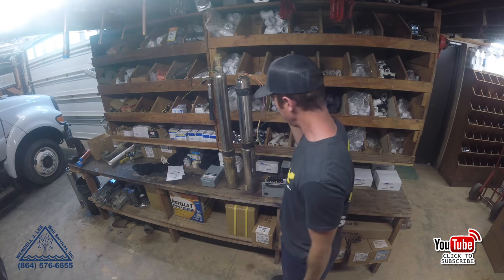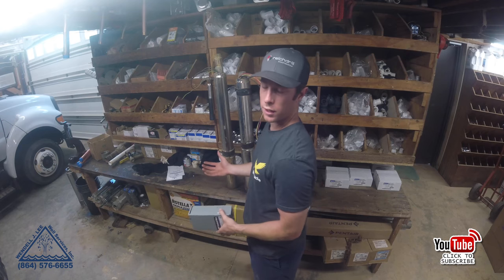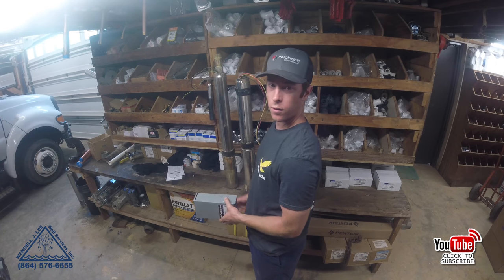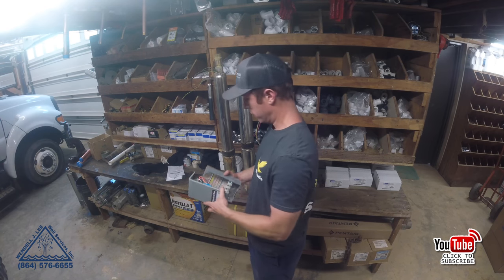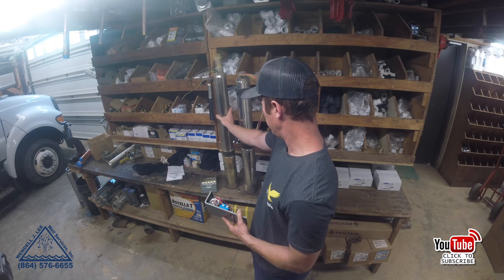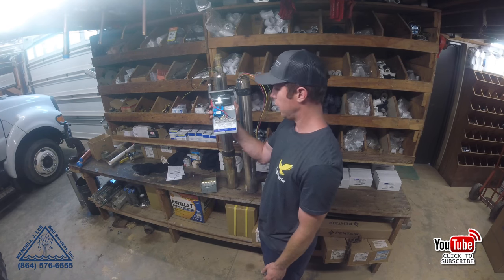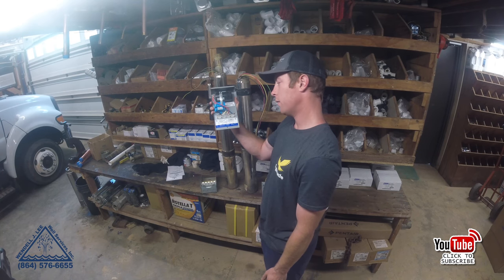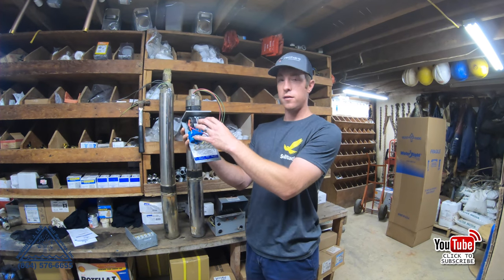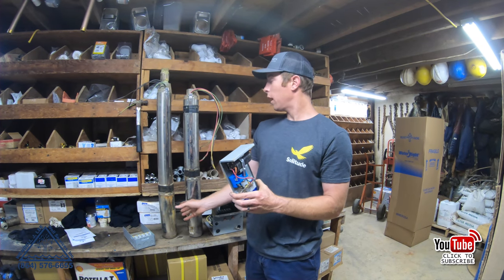What's the difference? A motor is still the same — it's got to have the same components. A two-wire motor utilizes all of the starting components inside the motor itself. This here is a one-horsepower pump, and this is a one-horsepower control box that has the start relay and the capacitor in it to make the pump run. A two-wire pump has these components included inside the motor.